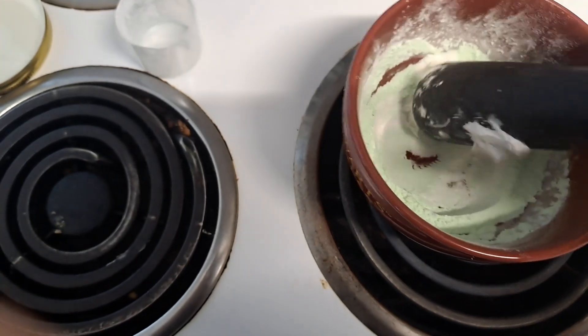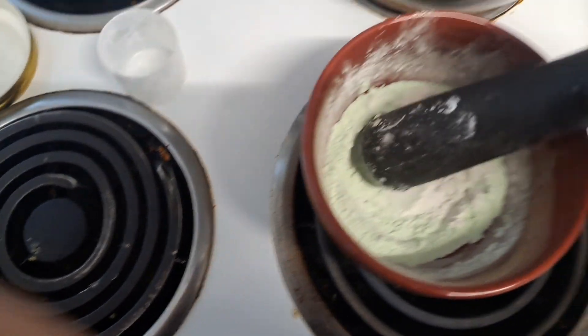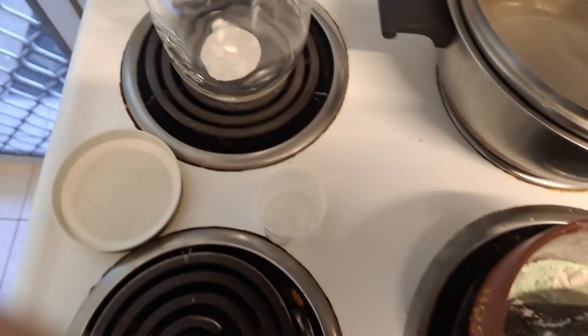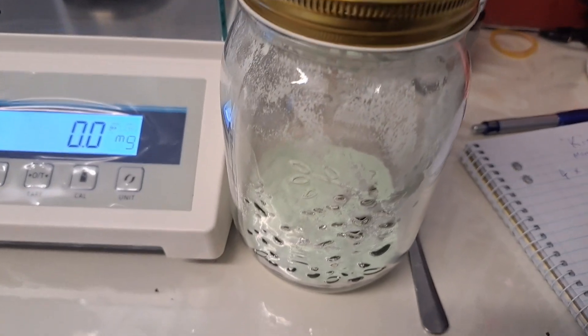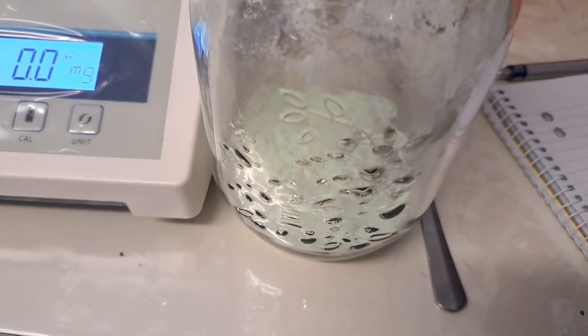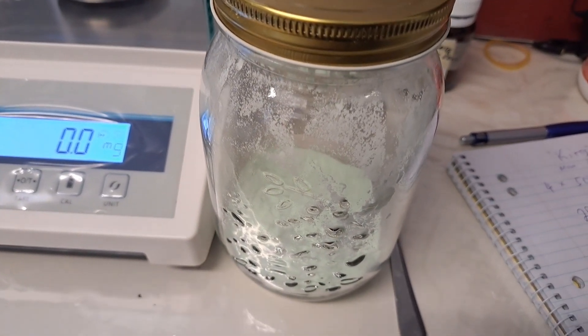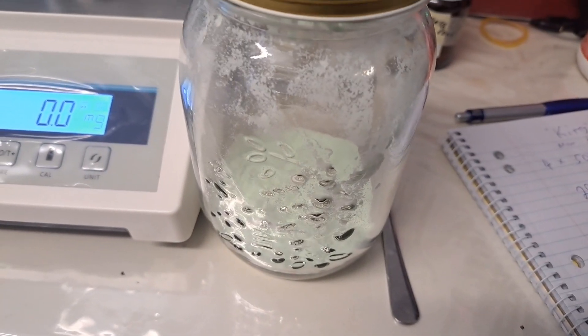I just did that wrong — shouldn't have it on the side there. I'm going to mix that and then put it in here and mix it all together. So I've put the active ingredient and the corn flour, which is a diluent, into this mason jar and I'm mixing it around.